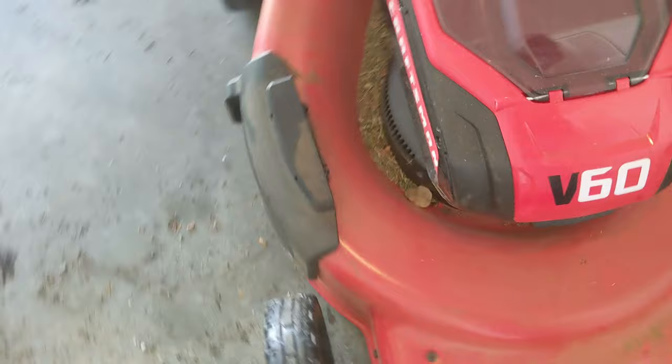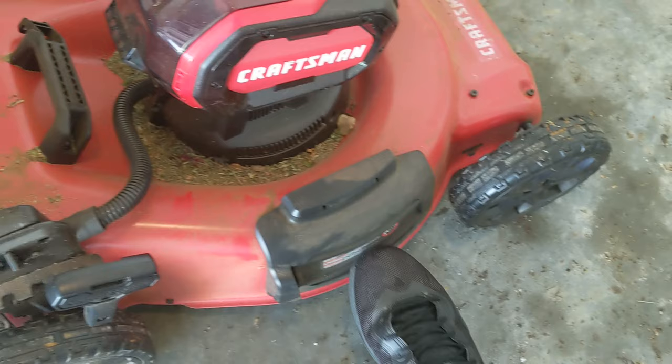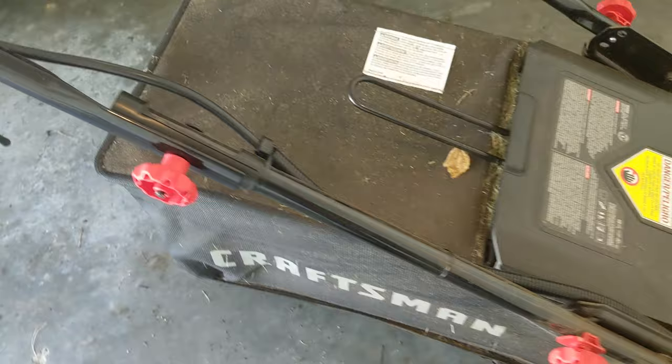There's a handle there to help you lift it over stuff, which I'm going to need. It does come with the shroud — or the attachment if you wanted the grass to shoot out the side. Instead though, this one has the very convenient bag, which I will show you how to take out when I have to do it at the end of this video.